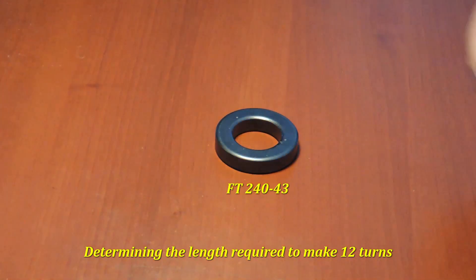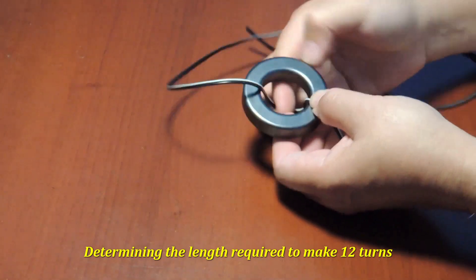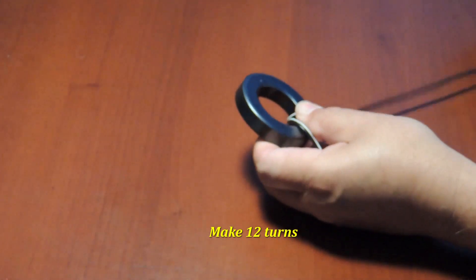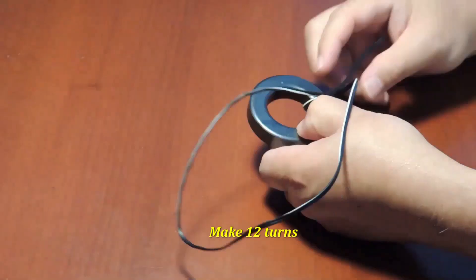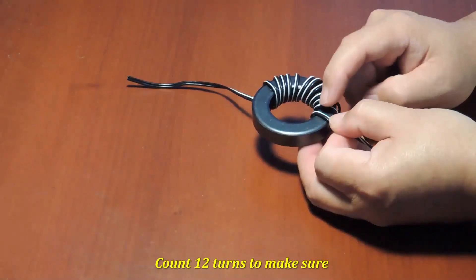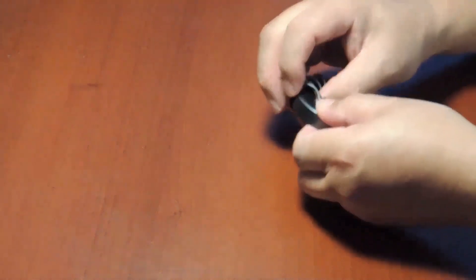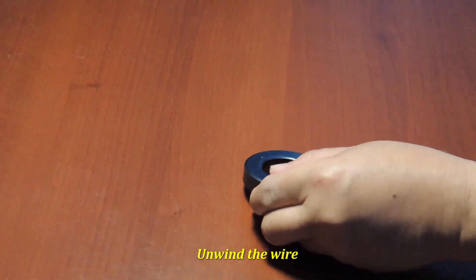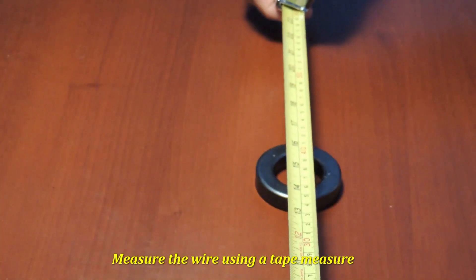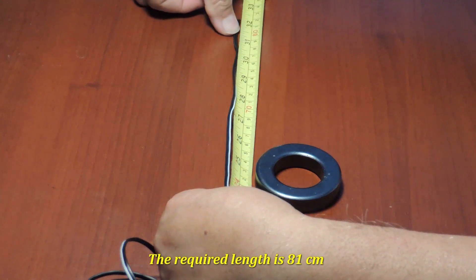This is how I determined the length of magnet wire needed to make 12 turns on this ferrite toroid. I use a spare wire to make 12 turns plus about 3 inches extra for the leads, then unwind the wire and measure its length using a tape measure. In this case, the required length was 81 centimeters. I do this to avoid waste.